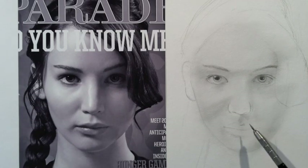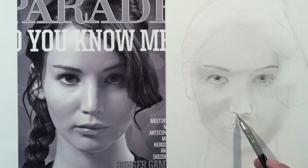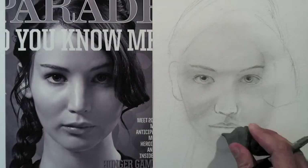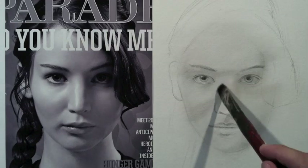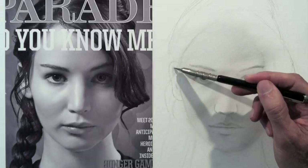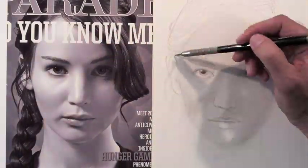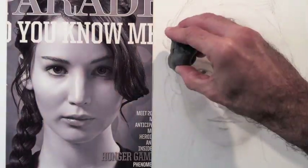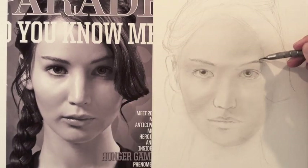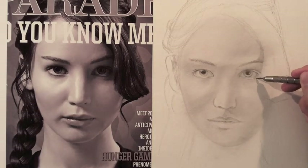Now I work on the mouth. The measurements I originally took are estimates, and now that I am doing the details, I fine tune the shapes. I continue shading, and then I do the hair. I check the size and distance of the ear — it looks like it was a little bit too small. The darker shadows I do with the lead holder. The lighter ones, especially if they are spread over a wide surface, I prefer to render with the brush. Looking carefully at the drawing and the picture, I see that there is a correction to be done on the lower part of the face.